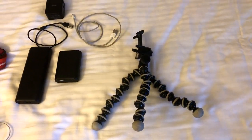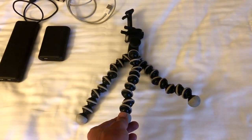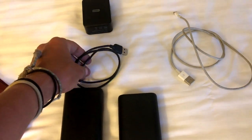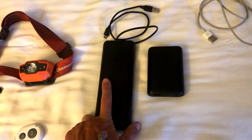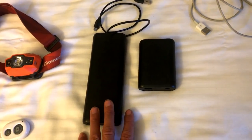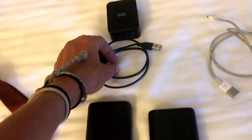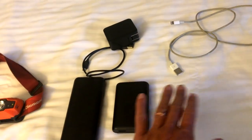For electronics, I pretty much have the same thing I had in the desert portion. I've got my tripod — it's really nice for time lapses — this is the Joby Gorillapod with the iPhone/smartphone attachment. I've got my charger cord for my iPhone 7, which I'm videoing with right now, and charger cords for my two backup battery chargers. The main change in electronics for this section is that I was using the 20,000 milliamp Anker charger for the desert, but because I'm going longer stretches I decided to also bring my 10,000 milliamp one, so I have 30,000 milliamp hours of charge, which should get me through seven days easily. And I have a double USB plug so I can charge my phone and one of the battery packs at the same time.